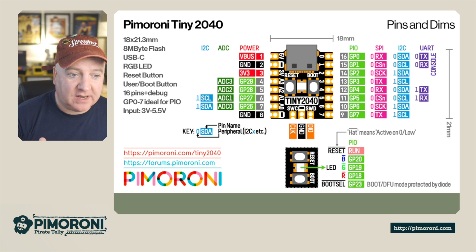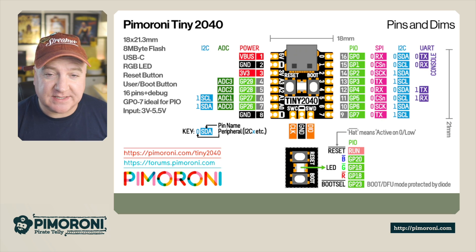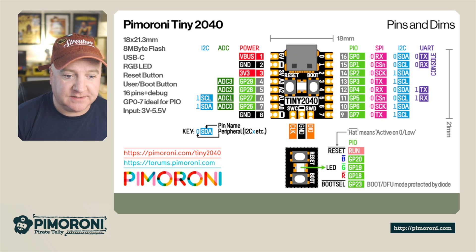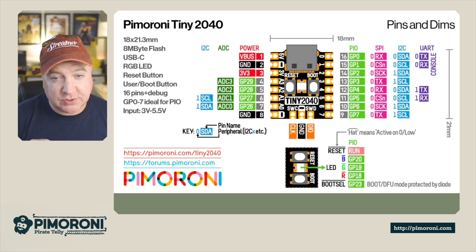On the left hand side there are four ADC pins and another set of I2C pins. Between the reset and the boot button there's an RGB LED, and that's broken out onto three separate pins: 20, 19, and 18.